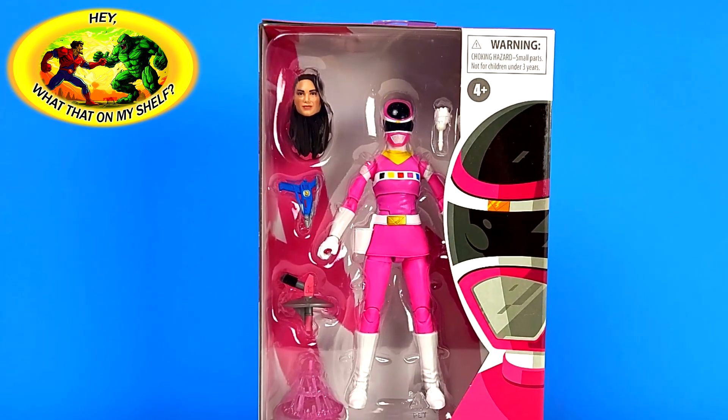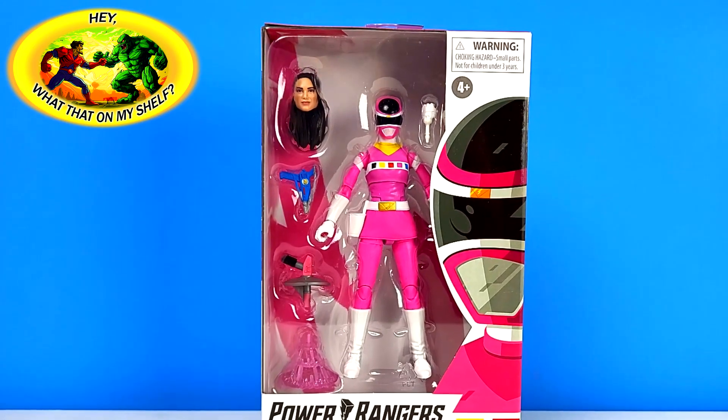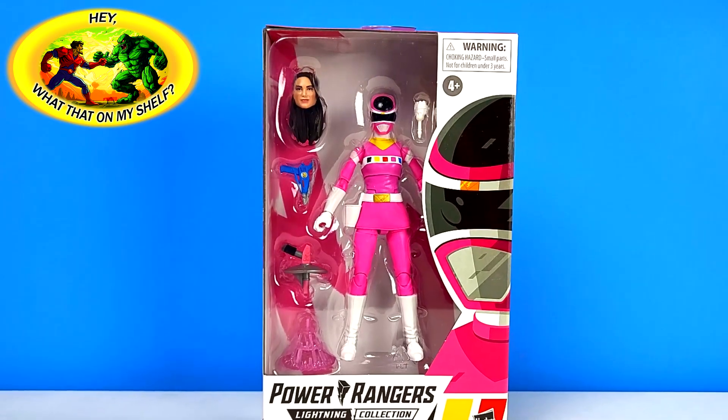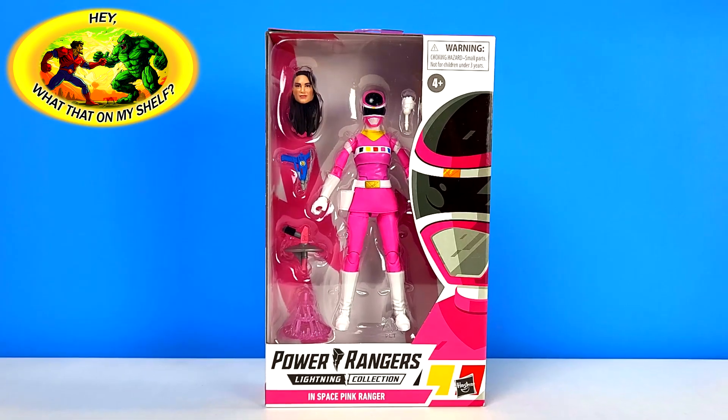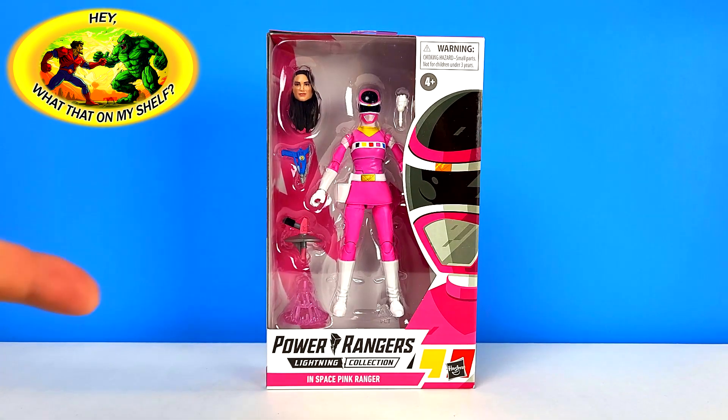Pokemon and stuff came out when I was in college and I did get into that, but Power Rangers was the one thing I straight up didn't get into. But we're gonna open this up on the channel - I just keep talking. Let's look at this figure!